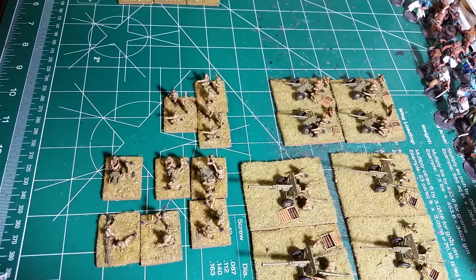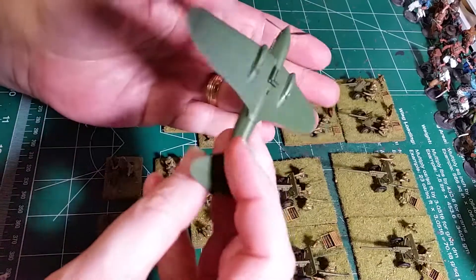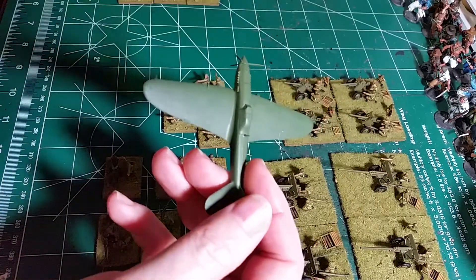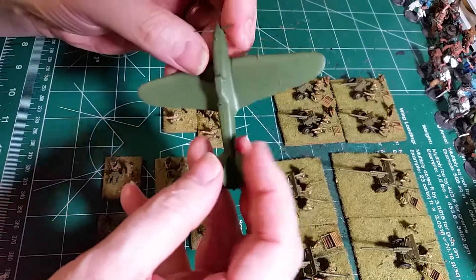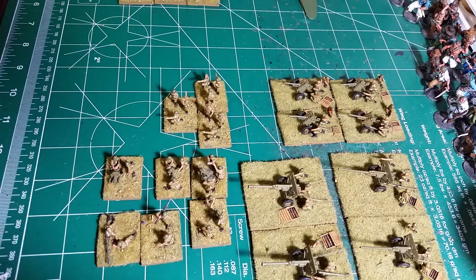That's pretty much everything for the infantry. All I've got to go through now is put the decals on and finish the aircraft — we've got these Stormovics yet to do. I have three of them and those won't take too long. That will take care of everything on the table. This is Elk Rex — you guys have a good one.